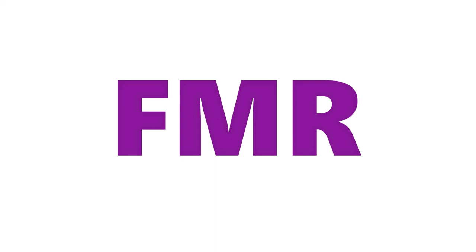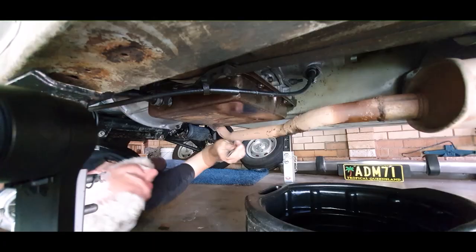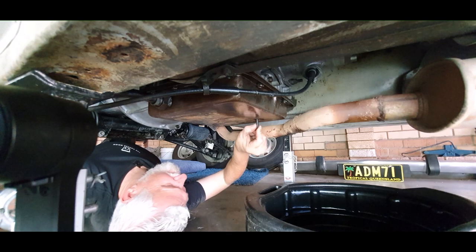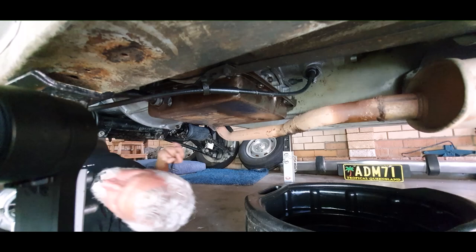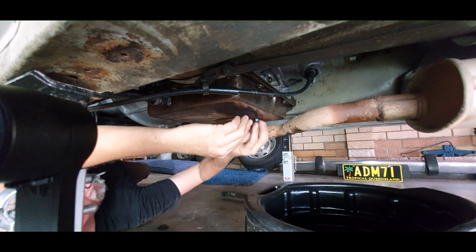Slide the drain pan into position ready for the coming deluge. The Peugeot has a drain plug which needs an Allen key. Thinking I had the correct size, I made my first attempt and it was just too small. Upon closer inspection I noticed the sump plug had been stripped out and I had nothing that would fit, so I improvised — I wrapped some thread tape around the Allen key and gave it a shot. No luck.